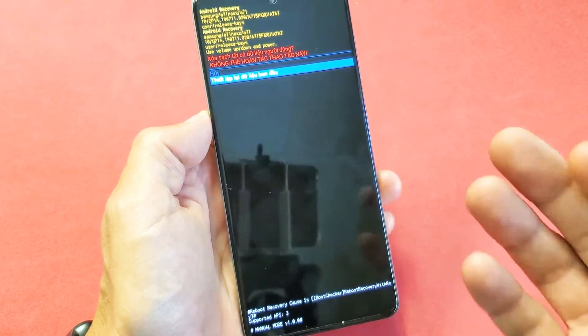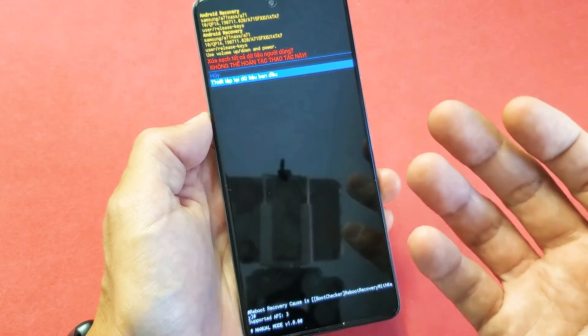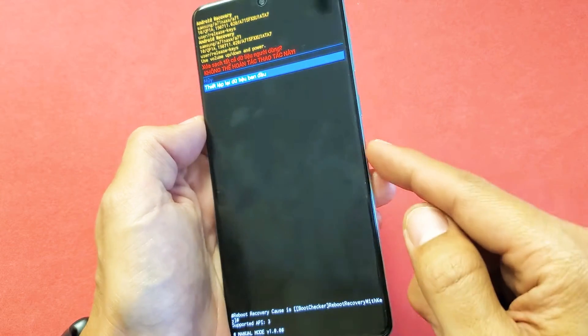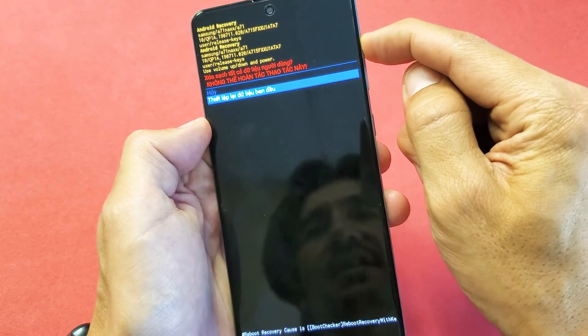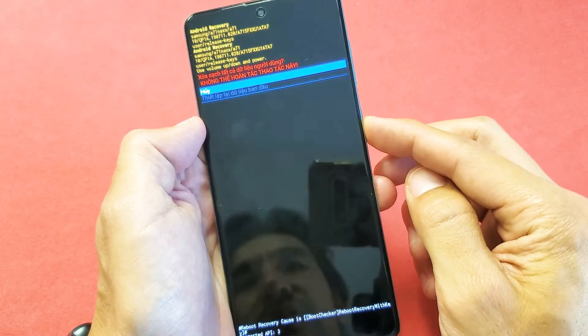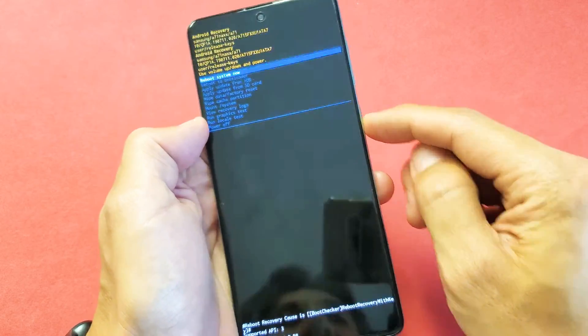It typically takes no longer than five minutes. Once it's done, you'll be at the beginning stage of the setup process as if you've bought the phone brand new. So there you go — pretty simple. Any questions or issues, just comment below. Good luck.